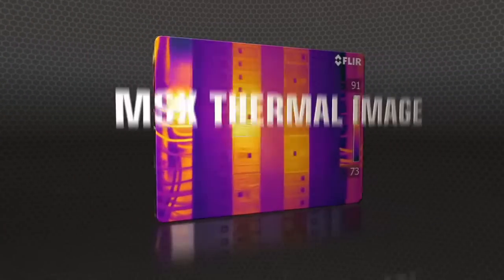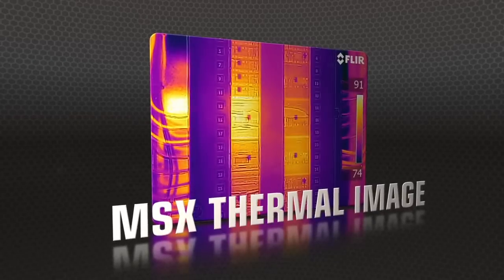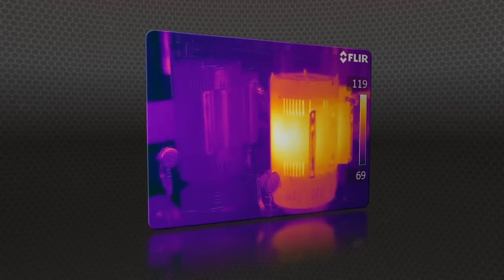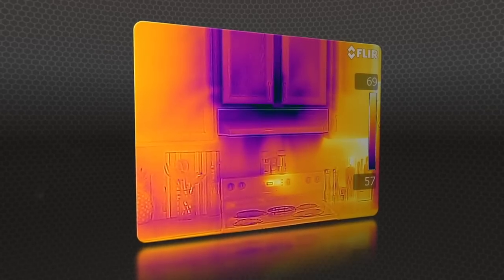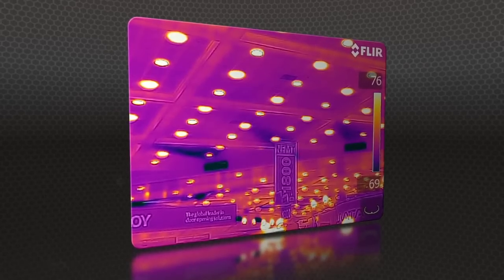MSX produces extraordinary detail to clearly highlight right where the problem is. MSX images are fully radiometric with quality so good you won't need a separate digital photo for reports.